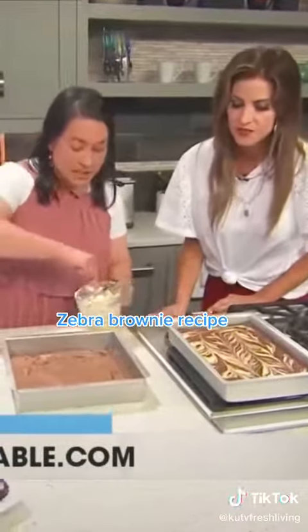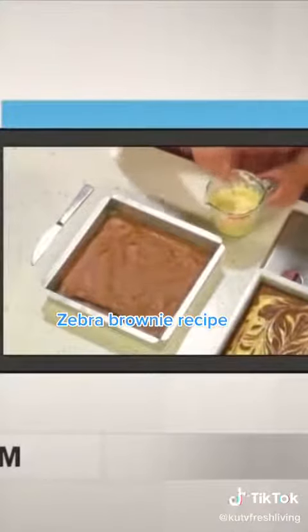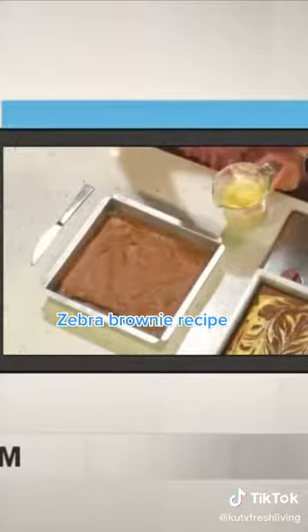The way that we get the zebra effect, I'm putting a block of cream cheese, one egg, and sugar. I just blend it up really well until it's pretty smooth.